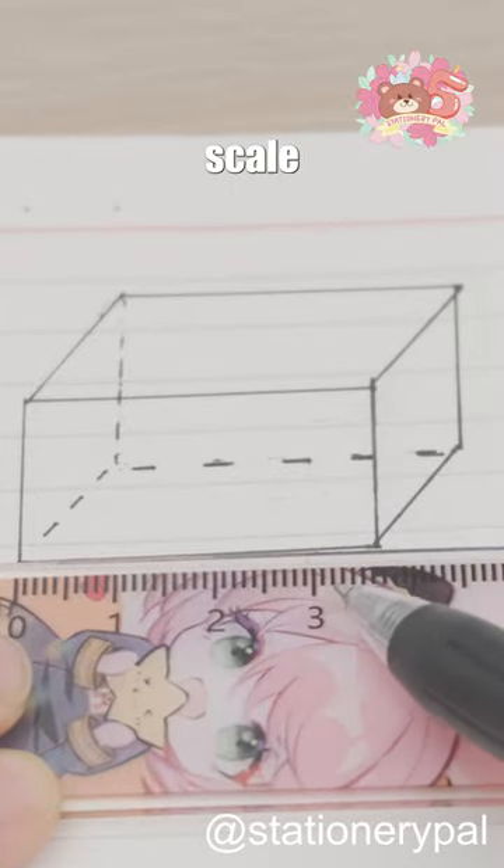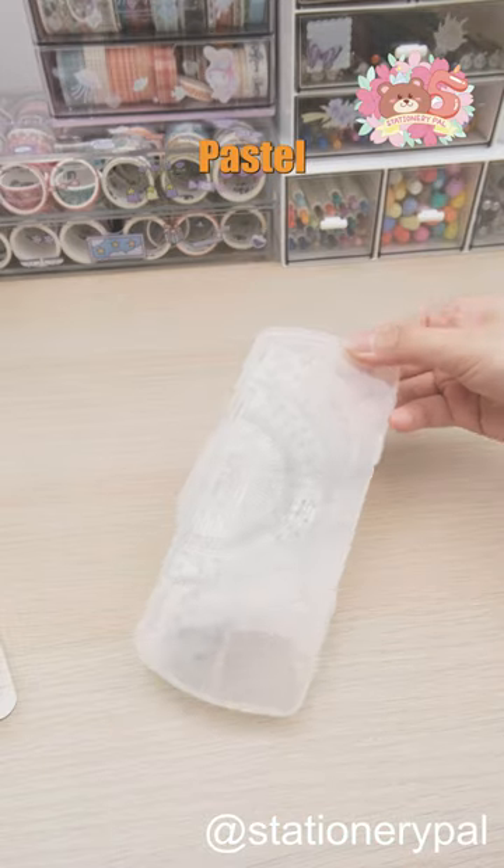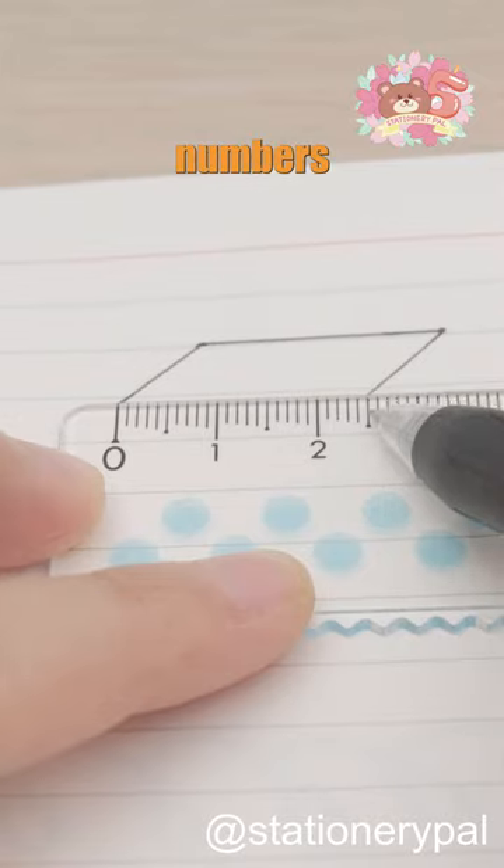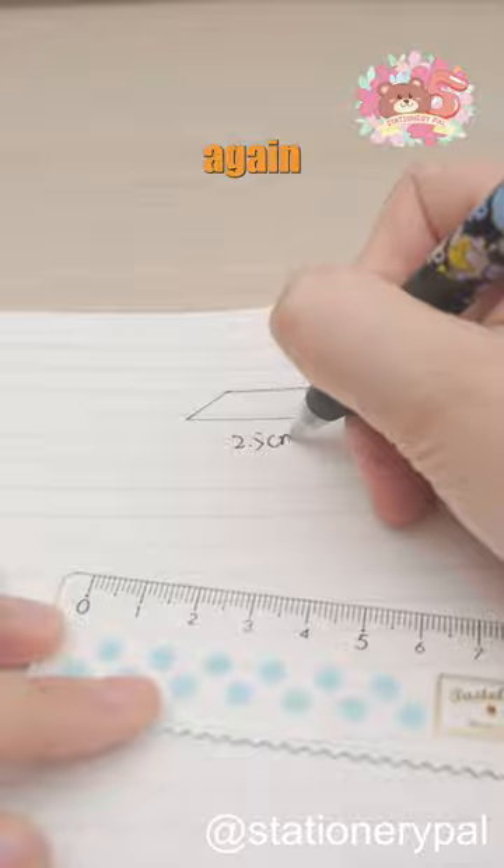Still struggling with reading the ruler scale correctly? Check out this Kokuyo Pastel Cookie Geometry Set. With its wavy scale design and enlarged numbers, you won't misread the scale ever again.